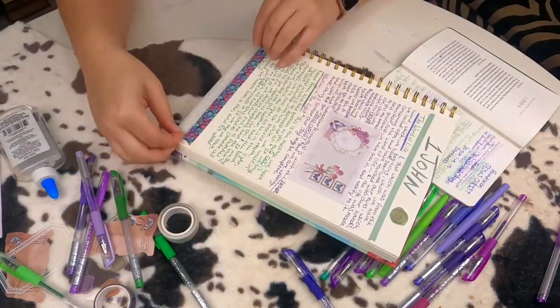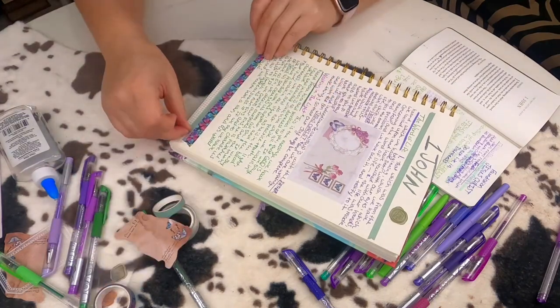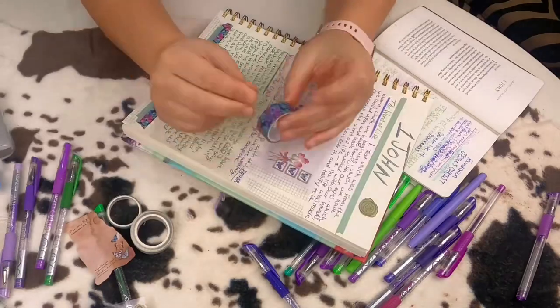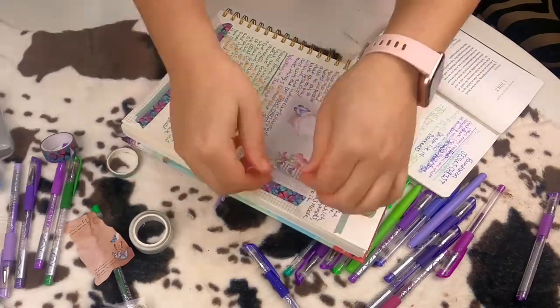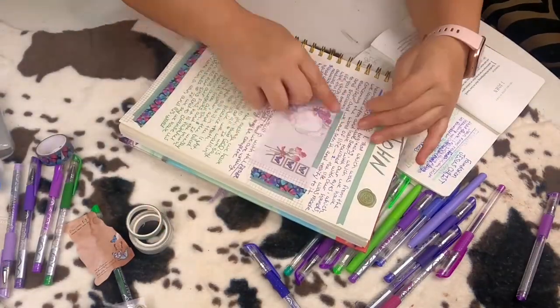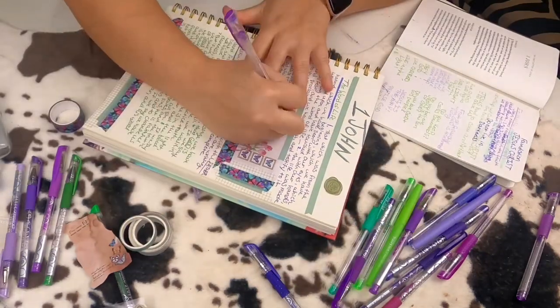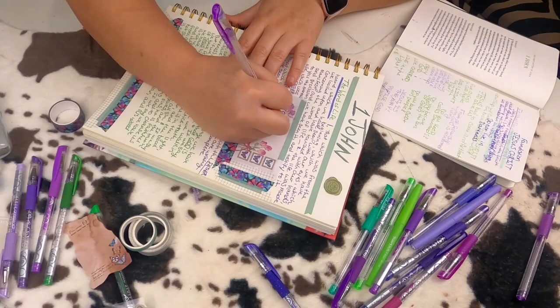Once I finished writing First John, I went back in and added some washi tape just to make the page a little bit more pretty. And then on the scrapbook piece that I added, I just went back and wrote some things, added some washi tape, and made it kind of fit into the page a little bit better.